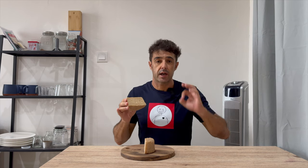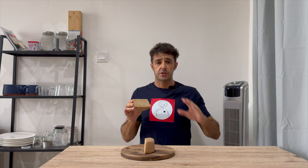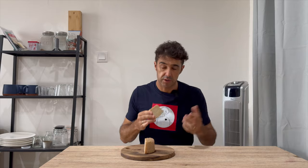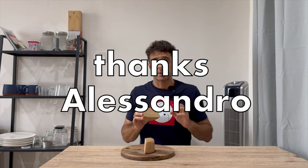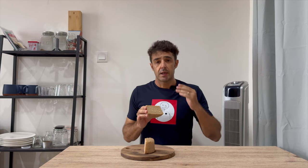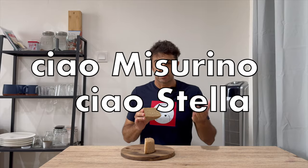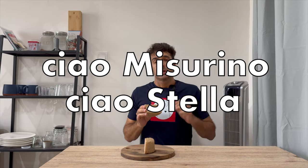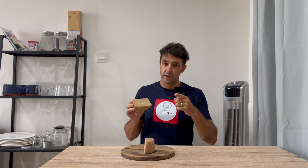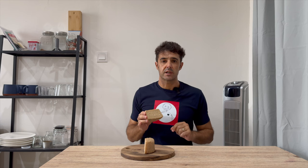Hello guys, today we make cashew nut cheese — sorry for my pronunciation. It's a cheese without milk, so in theory we cannot call it cheese, but between me and you we can call it cheese. For this recipe I want to thank Alessandro for sharing it with us, and I also want to greet Misurino, the chihuahua of Alessandro, and Stella, the cat of Alessandro. Are you ready to make homemade cashew nut cheese? Let's do it after the intro.